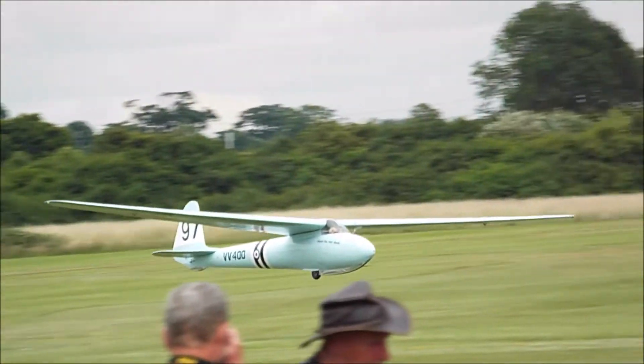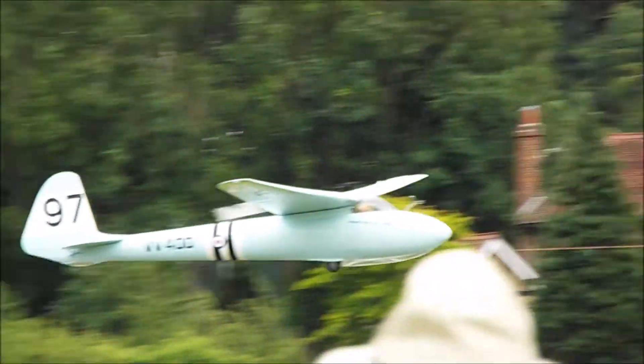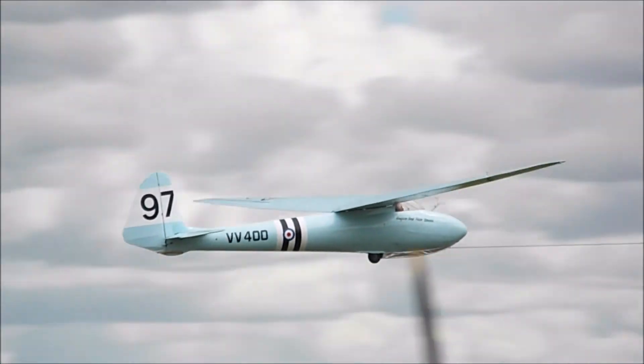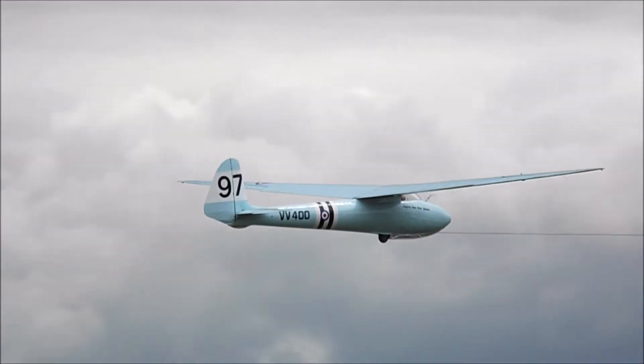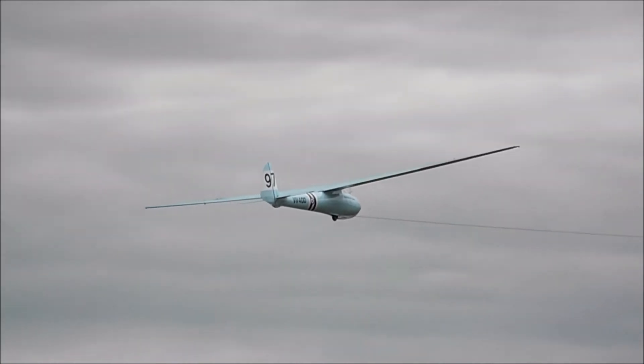As a partner in the membership, you'll be doing your bit to help keep the collection alive and run it. The Super Cub from '61 is principally used here in our displays to tow aloft our sailplanes.